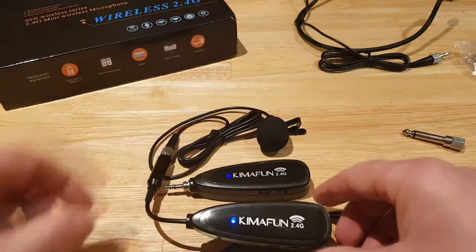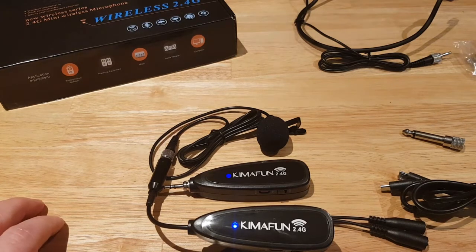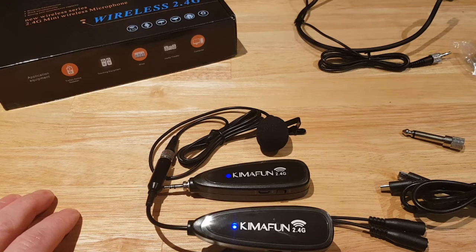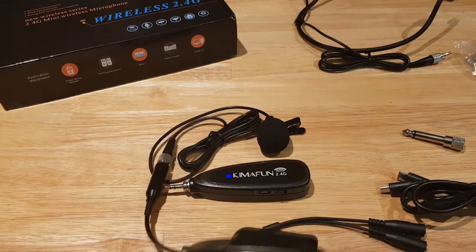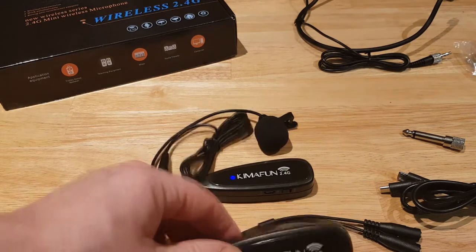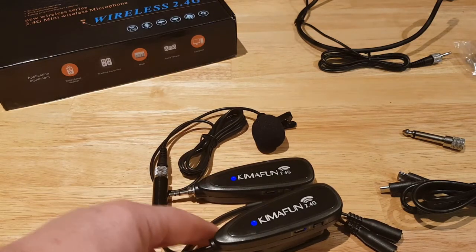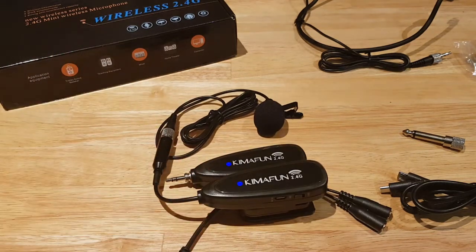Typically with a lot of equipment you'd have to pair the devices, but this is actually pre-paired already in advance — that's a real bonus. You just plug it in and it works. You can use it with a smartphone or tablet using the 3.5mm clip, or you can plug it into a laptop and connect it up, so if you're recording a presentation you can do that.